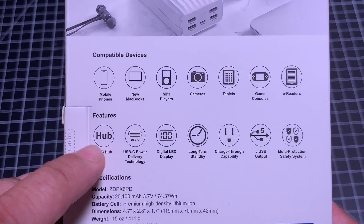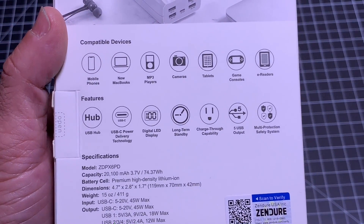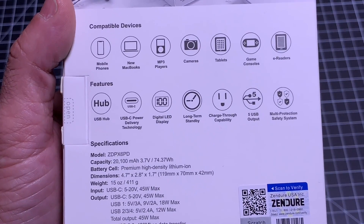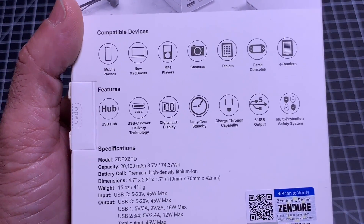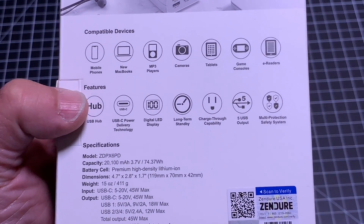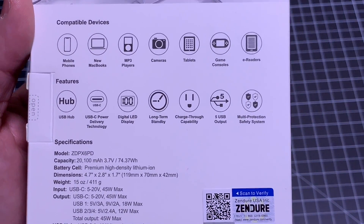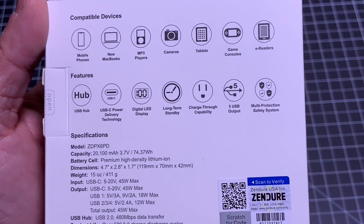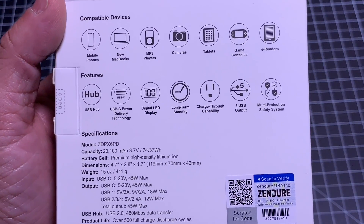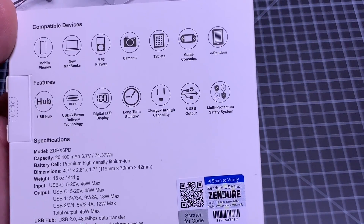As mentioned in the intro, this also supports hub technology. That means if you have a memory stick plugged into one of the USB ports, you're going to be able to share data with any device connected to it. For example, if you connect a storage drive, you'll be able to access it as long as your Mac or PC is connected to the hub. You also have a digital display, so you won't have to rely on those four LED bars to see power levels. There's long-term standby and charge-through technology, meaning that as you're charging this battery backup, it will continue providing power to your devices.